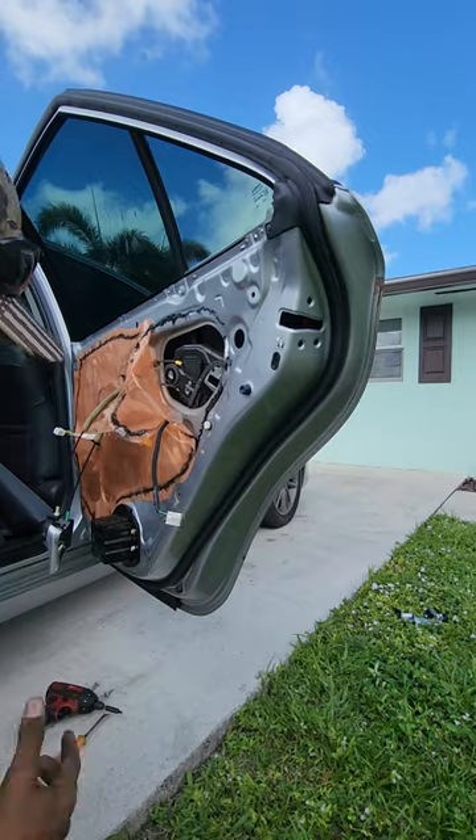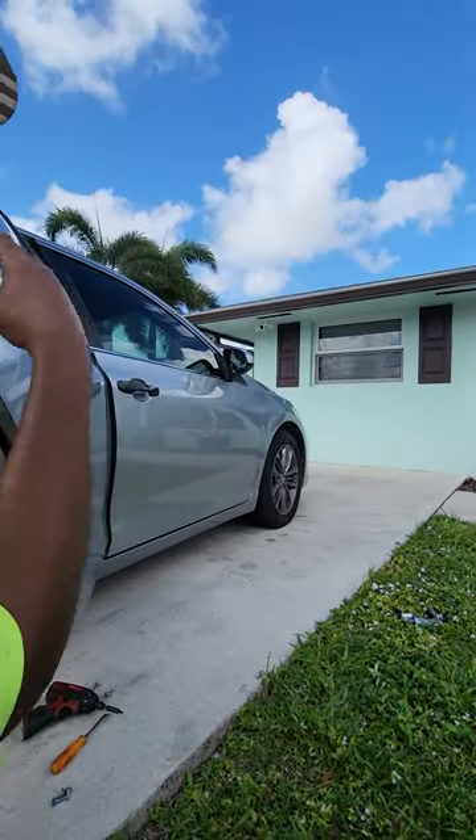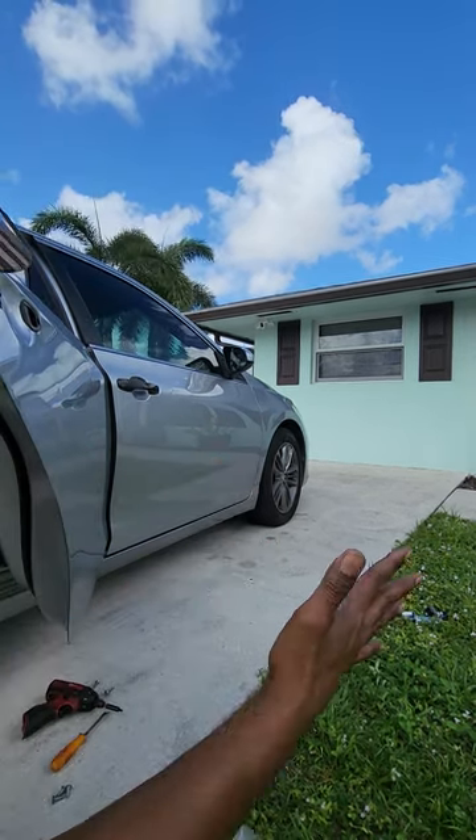Get it loose — and just like the front door, that screw doesn't come out, it just sits there. Get that pulled off, pull it out and back, pop that off.